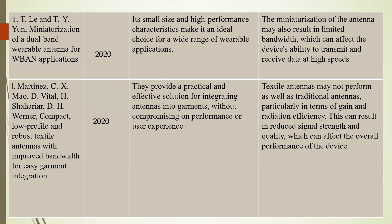Our fourth reference paper is a compact, low profile, robust textile antenna with improved bandwidth for easy garment integration, published in 2022. Its advantage is that it provides a practical and effective solution for integrating antennas into garments without compromising performance or user experience. However, these textile antennas may not perform as well as traditional antennas, particularly in terms of gain and radiation efficiency, resulting in reduced signal strength and quality.